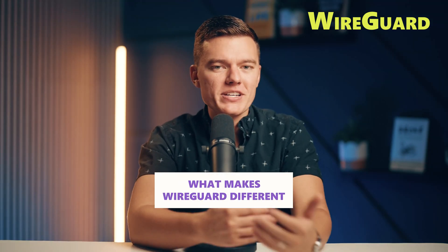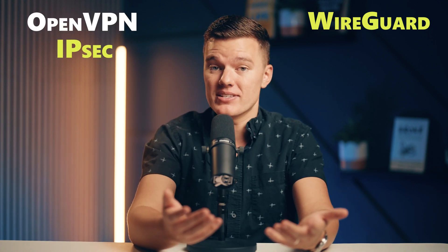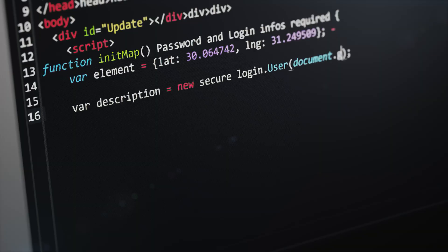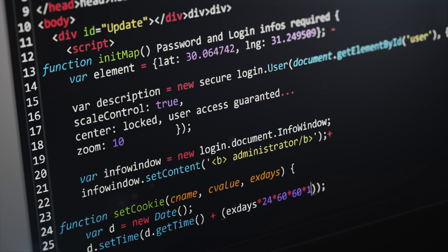What makes WireGuard different from all of those older protocols like OpenVPN or IPsec? Well, it's built from the ground up to be lean and mean. WireGuard has a super simple design — just a fraction of the code compared to those older protocols. And in the tech world, fewer lines of code usually means fewer bugs, better security, and less lag across the board.